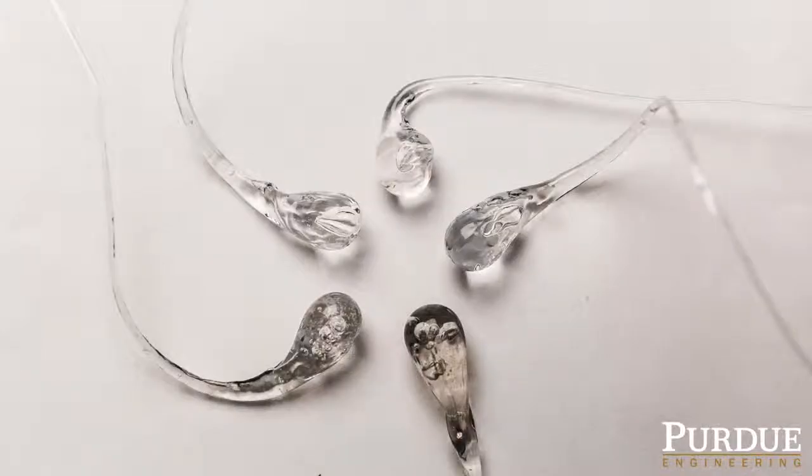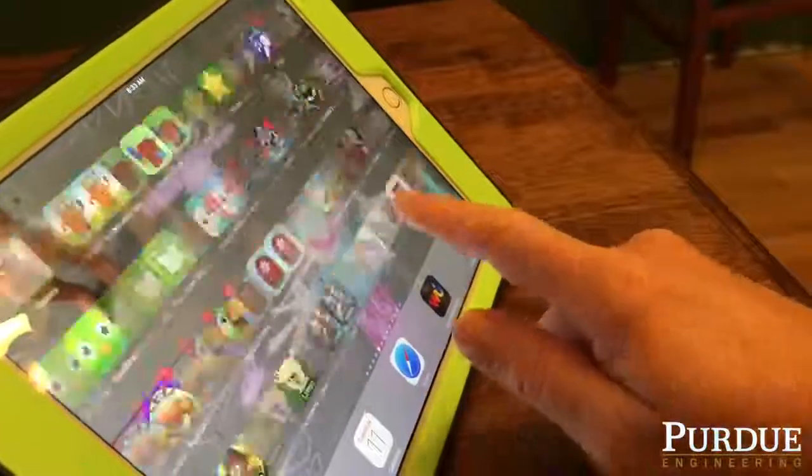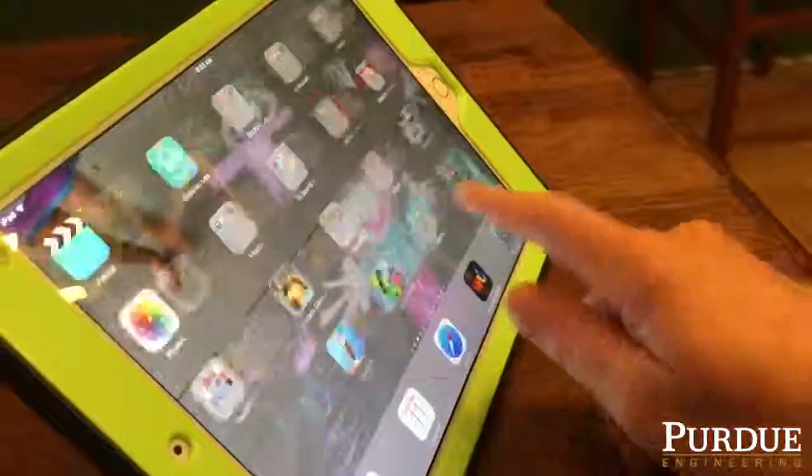These fracture-resistant glasses have found lots of applications. Now in cell phones and all the electronic devices that we carry around, they all owe their origin to this little fellow here — the Rupert drop.